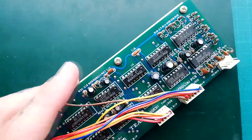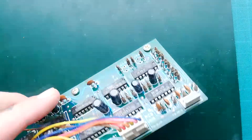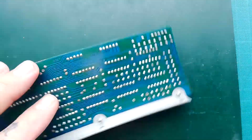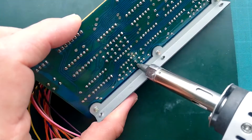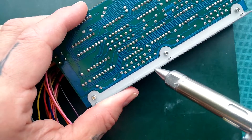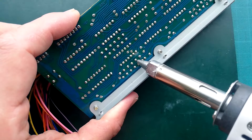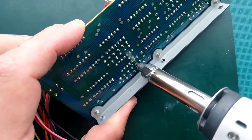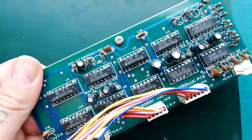With a standard soldering iron it would be very difficult to desolder this board because it's double-sided — you can see it's got tracks on both sides. But I've just done two and it worked pretty well. So these two pins here are the ones we want: push that over, leave it for a second and suck it up. Put it on, let it melt for a couple of seconds and then suck. Yeah, that's come away nicely.